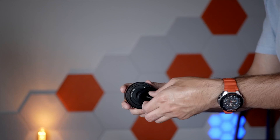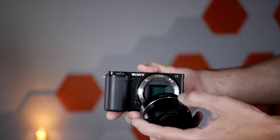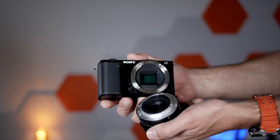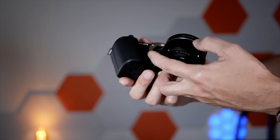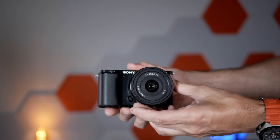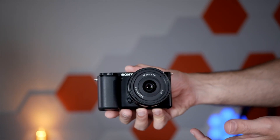It has the e-mount system so you can mount any lens on this. For example, I got the Rokinon lens and it's very easy to mount — just slide that on because it has the same dots here to connect. Then just turn and twist, you hit click, and your lens is on.